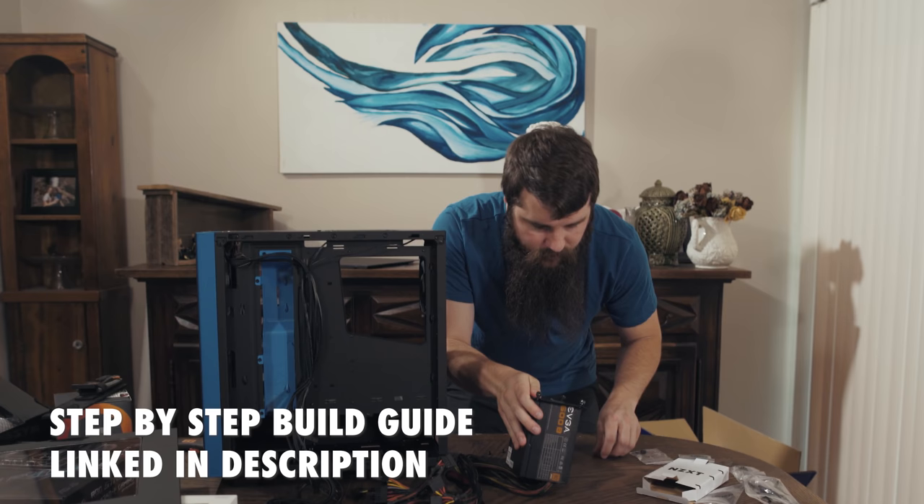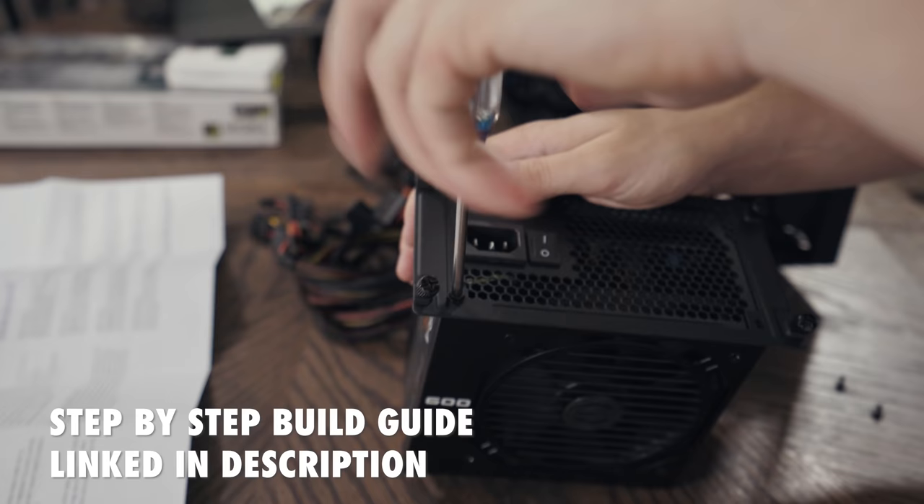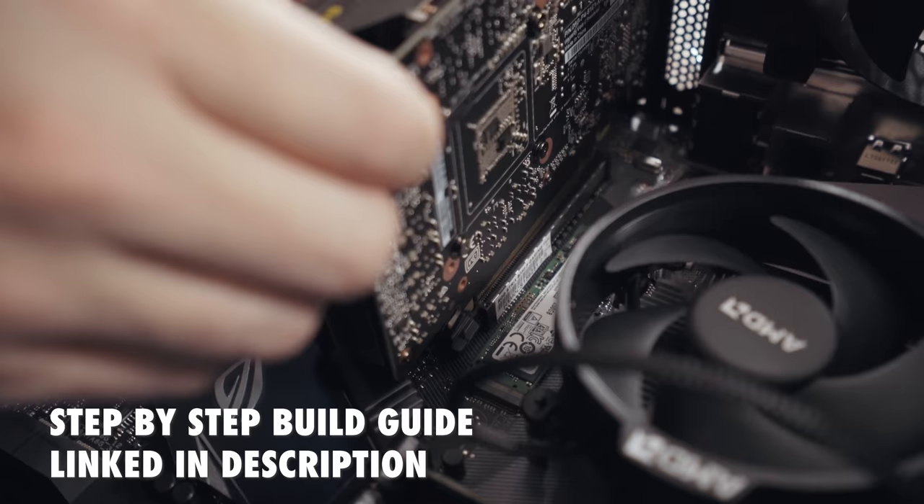I have good news though. I made a video a while back detailing exactly how to put together a video editing PC from opening up the boxes all the way to turning it on. And those instructions will still apply to this build as well. It's not hard — it's kind of like building Legos. I will link to that video in the corner and down in the video description.